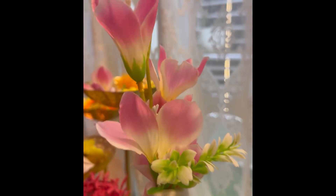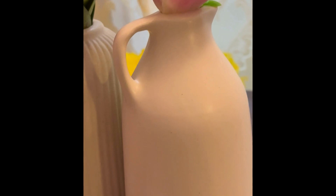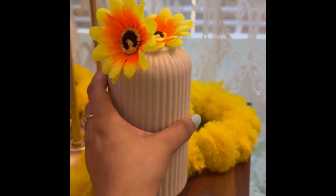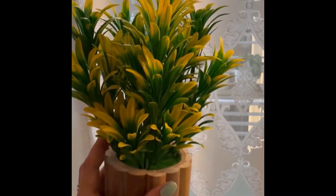This is a flower vase — just look at the size of it, it's ceramic. I really like it. It's a set of two, and I'll mention the price separately. I've experimented with it — sometimes I add sunflowers, sometimes other flowers. The quality is very good.